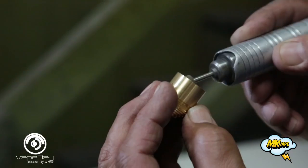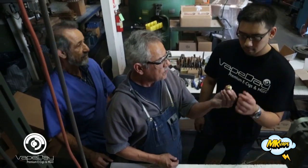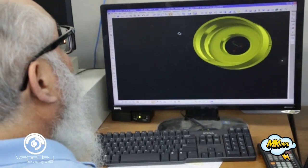Now we're going to take you through the deburring process. Here's Sal — he's going to go through the final inspection.